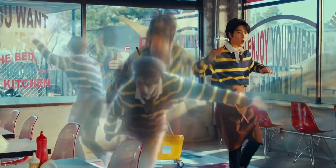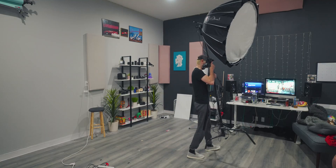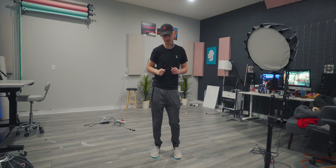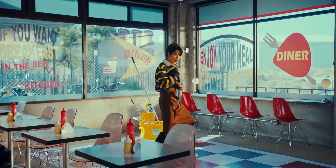Now we need to get the lighting correct. There's a really harsh backlight and a nice soft key light, so let's start off by getting the backlight. Obviously it's a backlight, it needs to be behind me. Here's what it looks like so far and here's what that light is actually doing. We got the backlight.